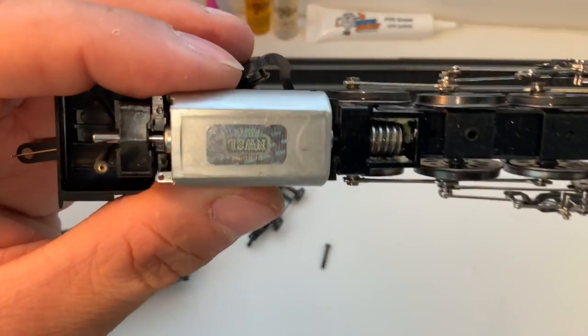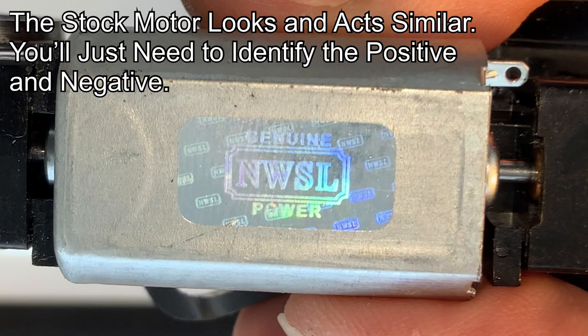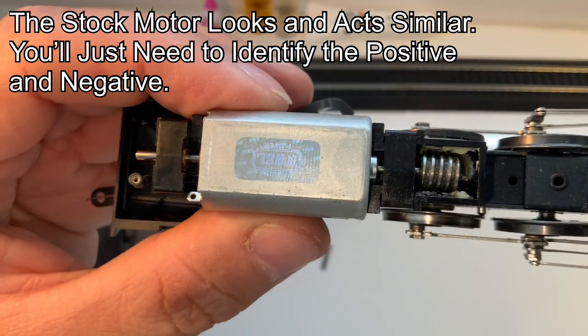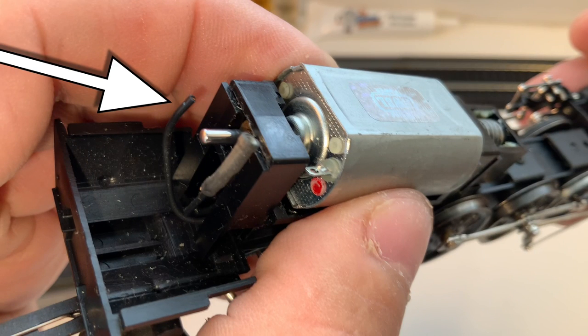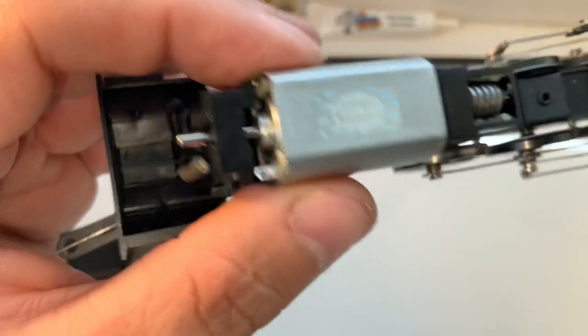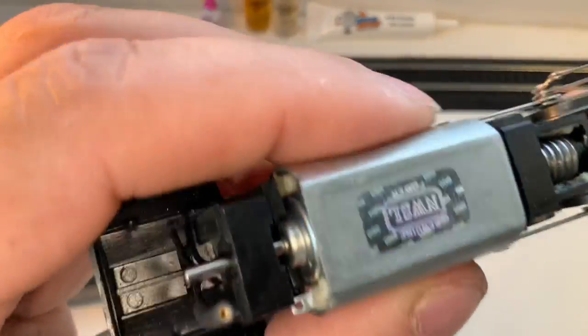Now I can tell you for sure that this is not a standard motor that comes with these — not standard at all. It looks kind of the same, but it's not. This is a motor someone specifically bought. We can see there are no wires attached to it — in fact, one of the wires is right there and the other one was the one hanging out by the driver wheels. So I've kind of figured out the problem: there are no wires attached to the motor.